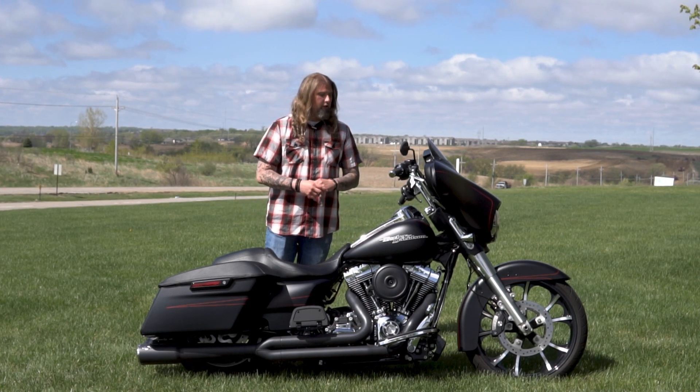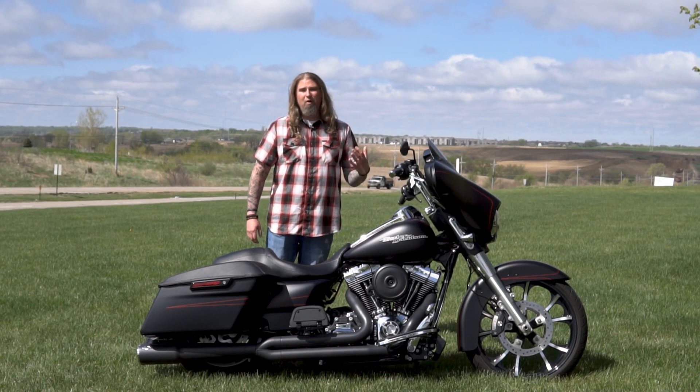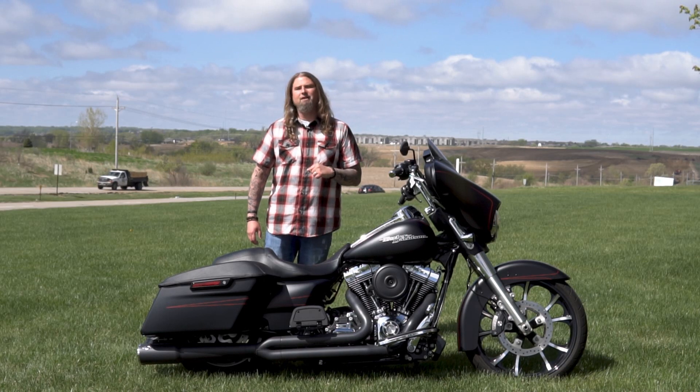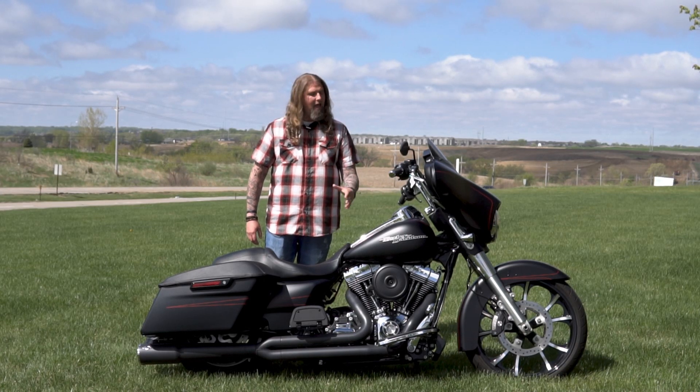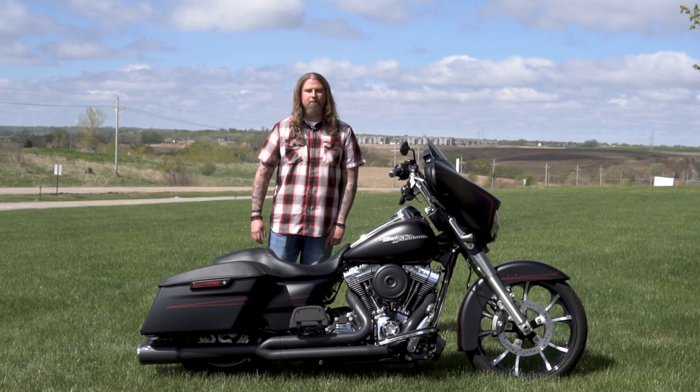Let's move to the gas tank on this Street Glide Special, where you have the six-gallon gas tank, which is perfect — you want that on these motorcycles. You are definitely going to be taking a bike like this on some distance, and with six gallons of gas you are absolutely going to get plenty of riding time under your belt.